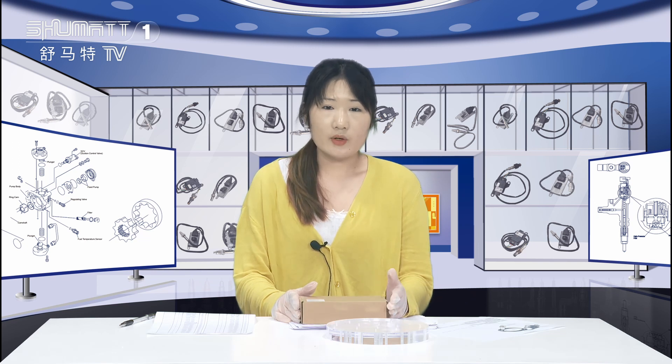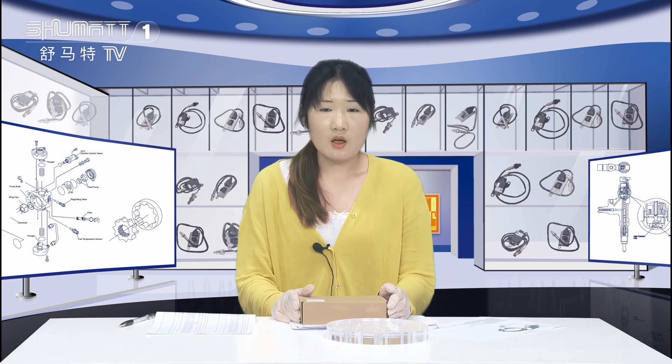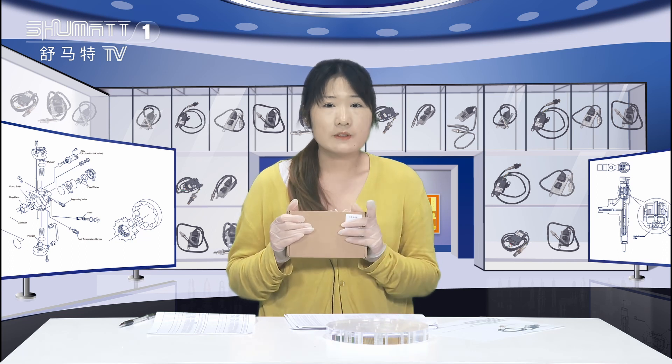Hello, good afternoon everyone. Welcome to our channel. This is Katelyn from Shenzhen Shumatt. Shumatt is an enterprise which engages in production, sales, and service of the diesel engine fuel system. We've been doing this for more than 10 years. Today the product we'd like to share with you is our NOx nitrogen oxygen sensor.